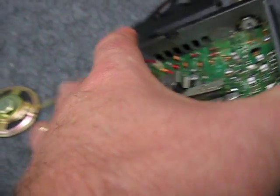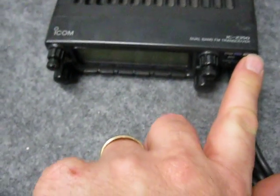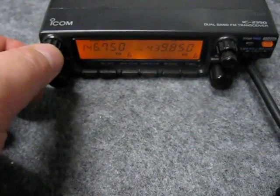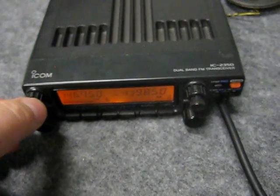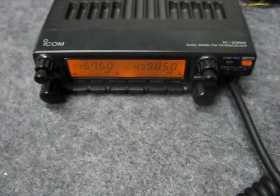I'll just power it up to show you that indeed it does work. It won't sound very good with the speaker outside the case like that, but... okay, it's switched on. We can bring up a memory channel, which is the local two-meter repeater. Key it up, see what happens. All right, perfect.